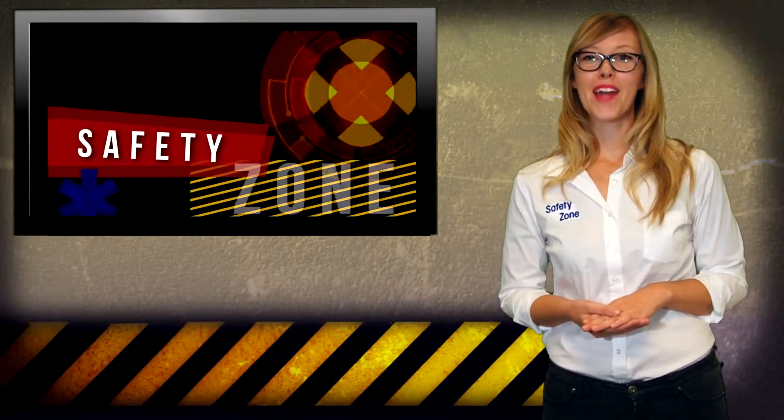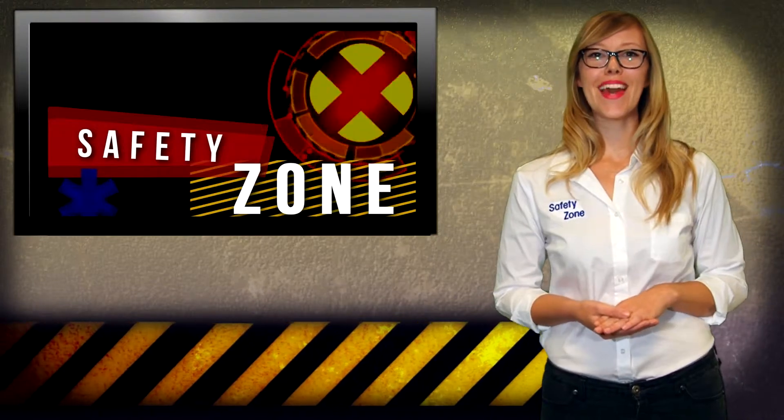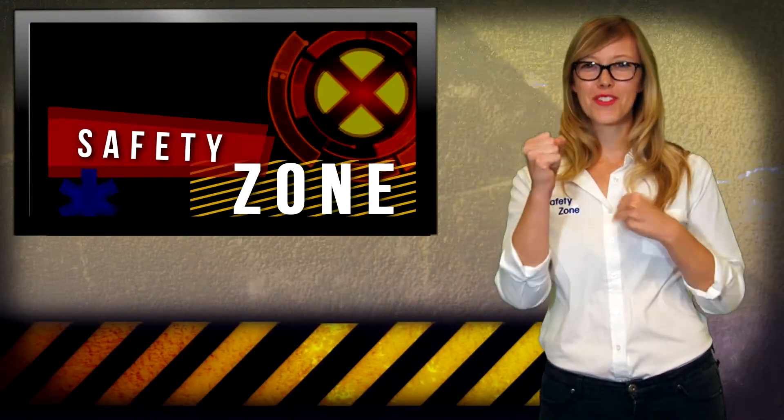Reporting from Safety Zone, I'm Ashley Wright, wishing you a happy and healthy day. Wash away those germs!